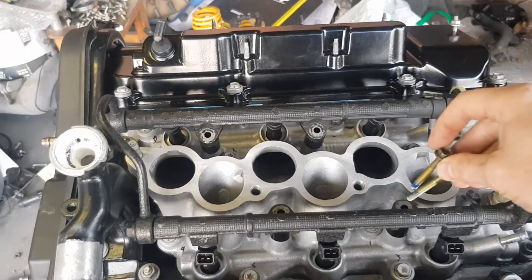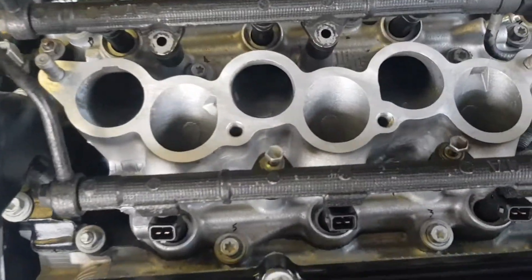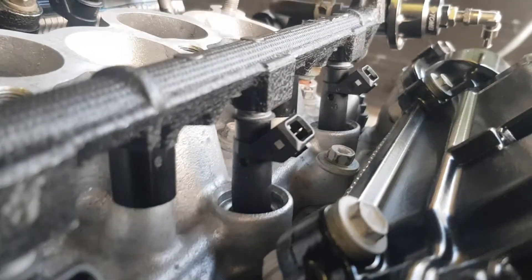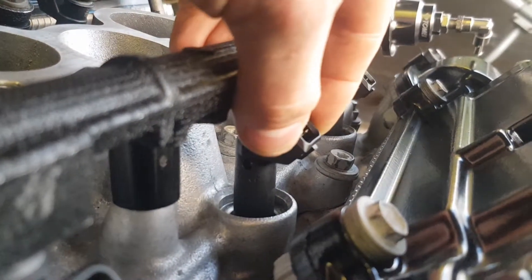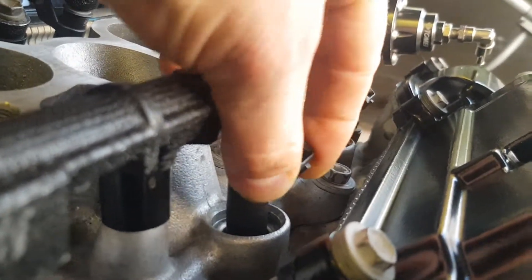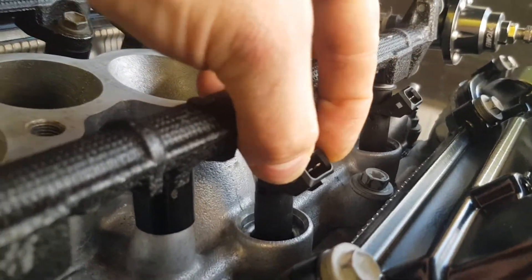Fuel rail on, put some bolts in and threw them up. Now that all the injectors are done up, just make sure they're nice and firm in there. Give them a bit of a wiggle — make sure nothing's gonna leak basically. It's all feeling pretty solid.